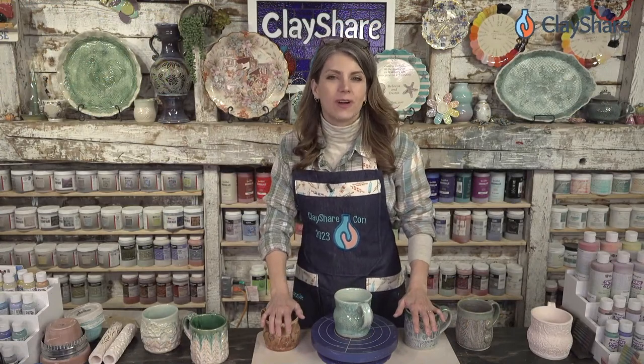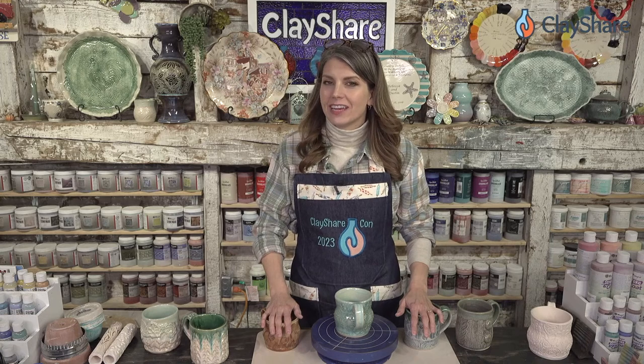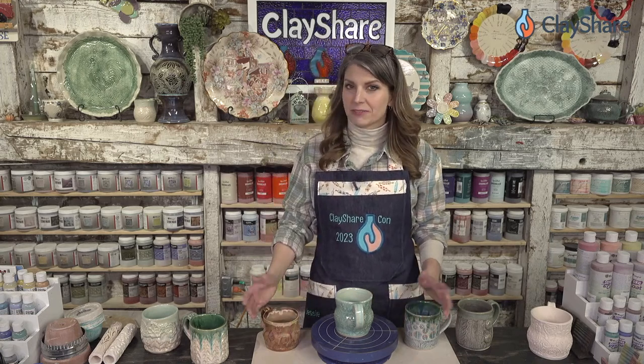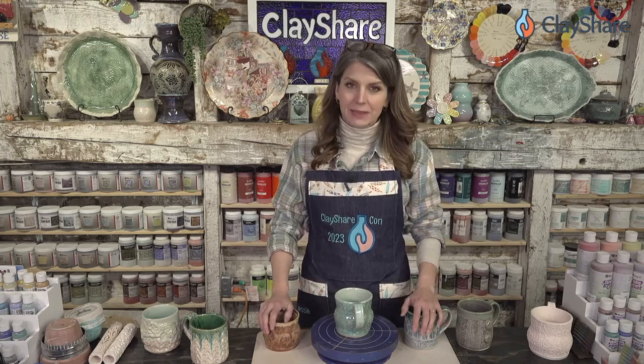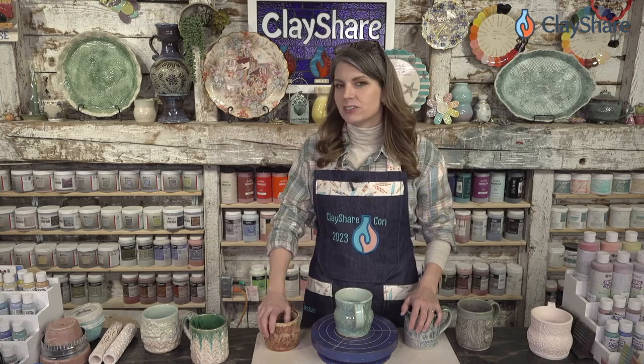Hey everybody, welcome on into the studio! I'm Jessica Putnam-Phillips and tonight we are going to have a mug make-along. That's right, we're going to make a mug from a slab of clay — a hand-built mug make-along — and I'm going to show you how I make a mug.